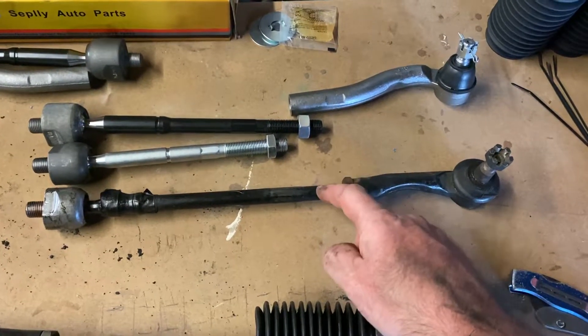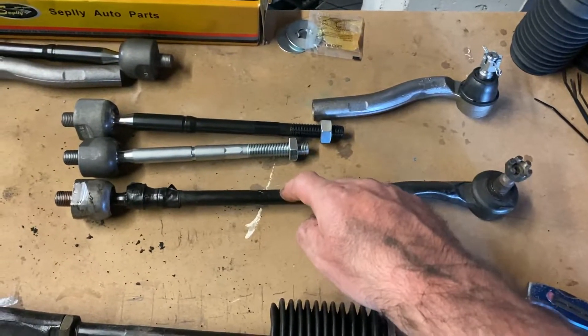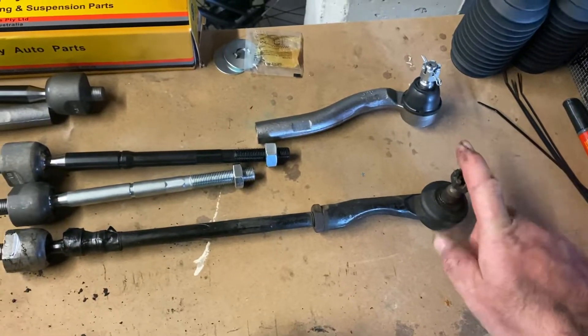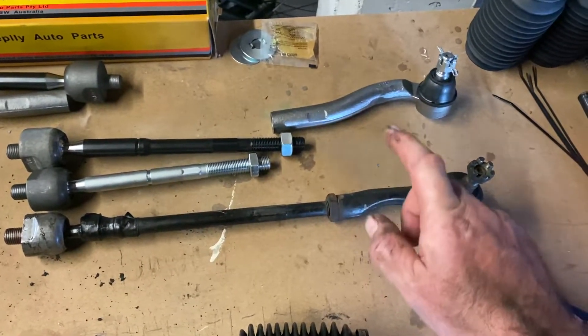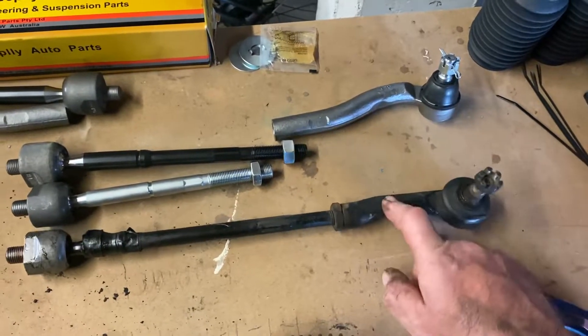I think we had to chop the rack end down too. Now this ball joint here is flogged — this one is actually fine — but this ball joint here is flogged, so time to replace. I couldn't find a right-hand tie rod end easily.